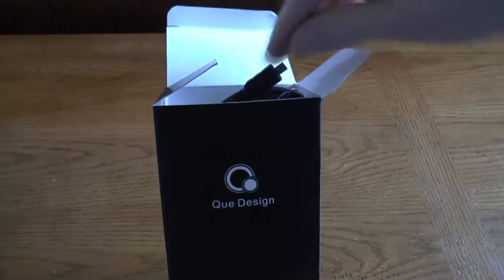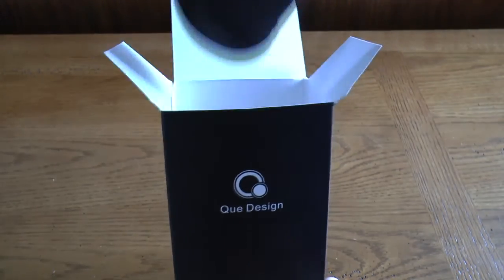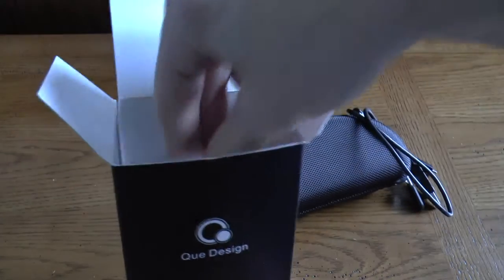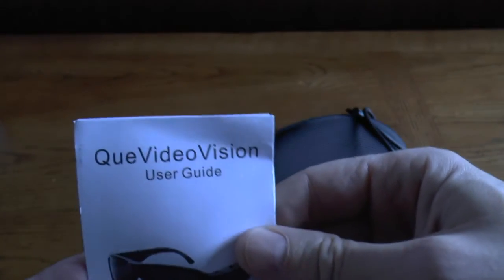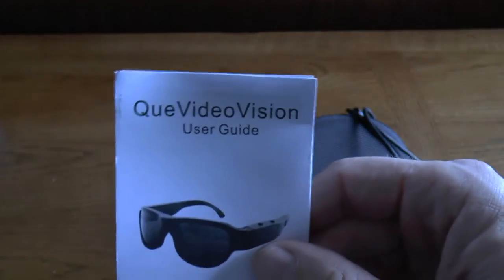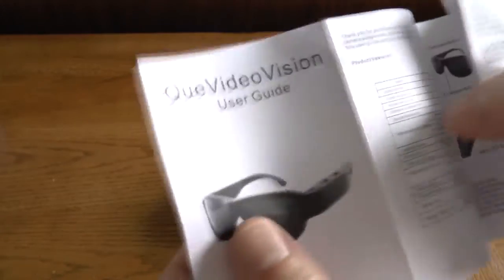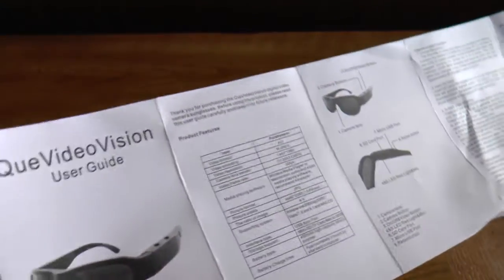I did know that the glasses were purchased on the Home Shopping Network, or QVC, or one of those. Going to their website, they even had a different name for the glasses. I'm not sure if this was just something that the Home Shopping Network is using as the name for these. I did notice several similar types of glasses on the internet and on YouTube, but I could not find anything quite like this. This says 'Cue Video Vision' and here are some directions.